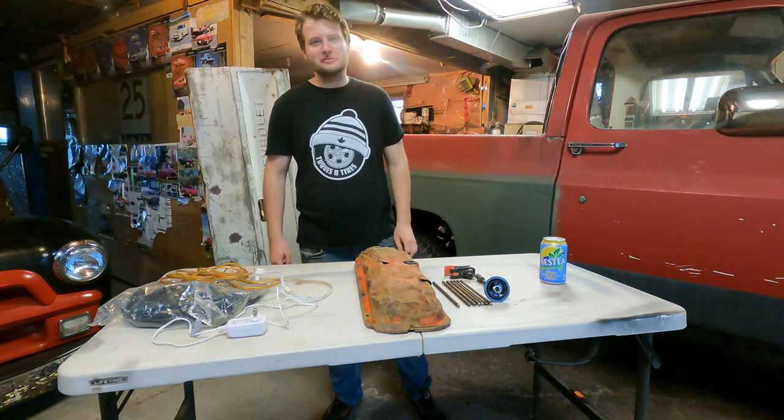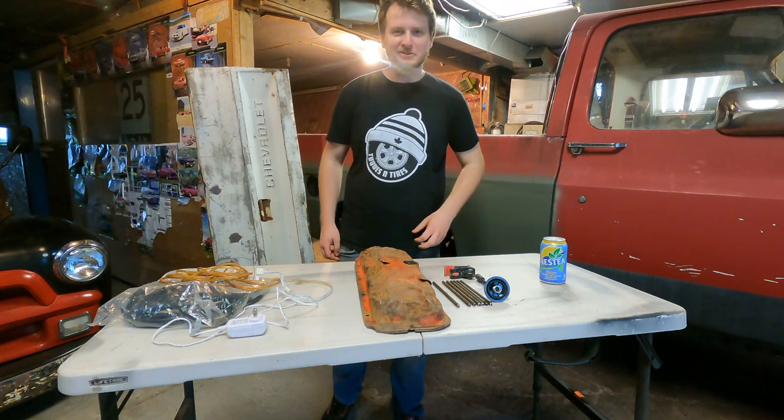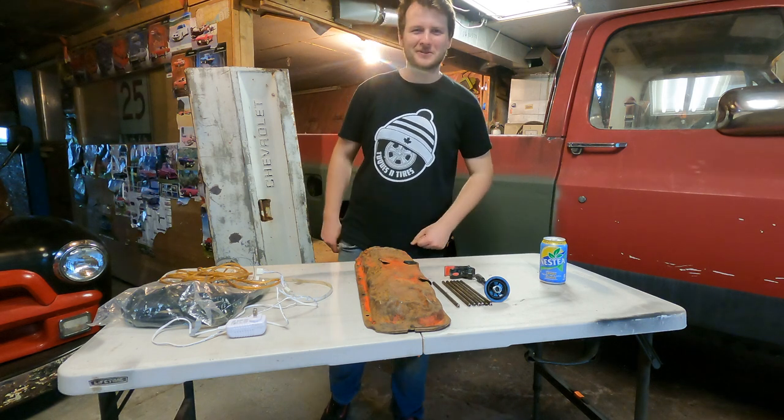Hey guys, welcome back to the Tucson Tires YouTube channel. I'm Zach and this week we're making automotive house lighting. Come along for the ride.